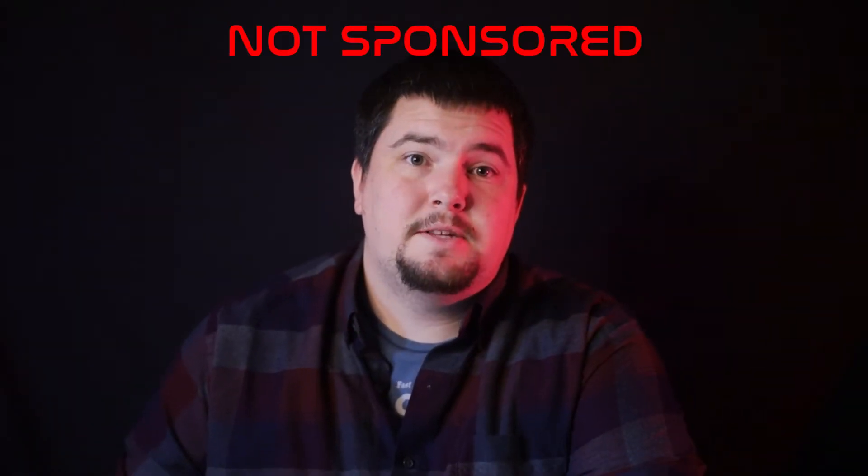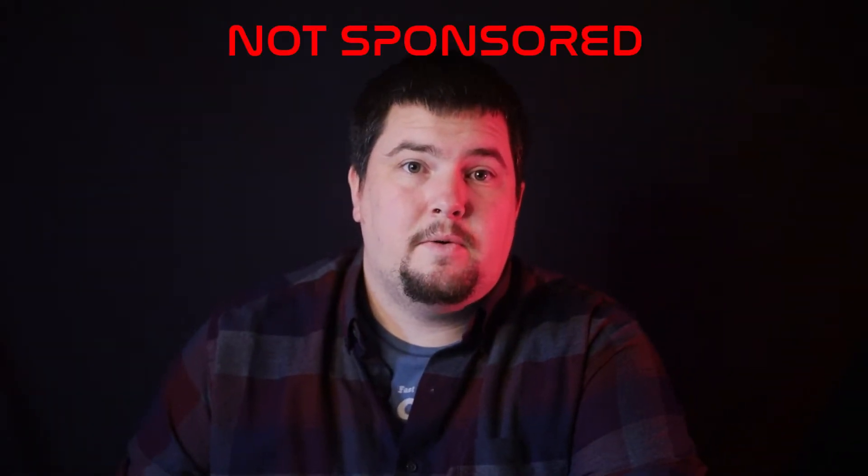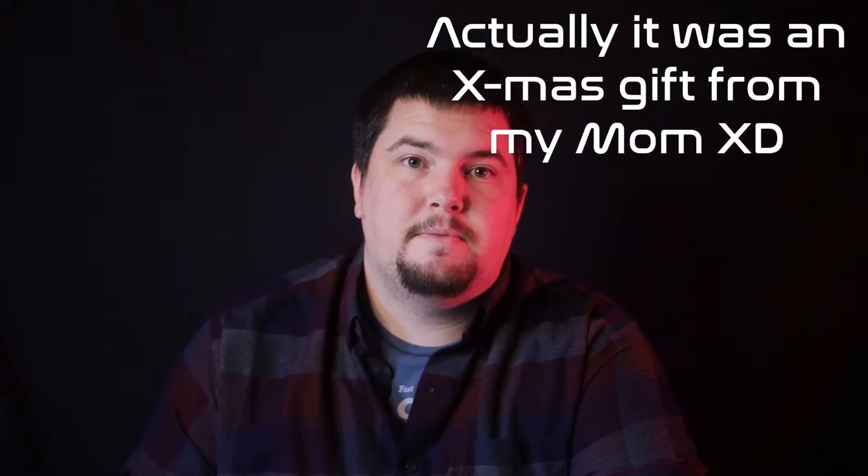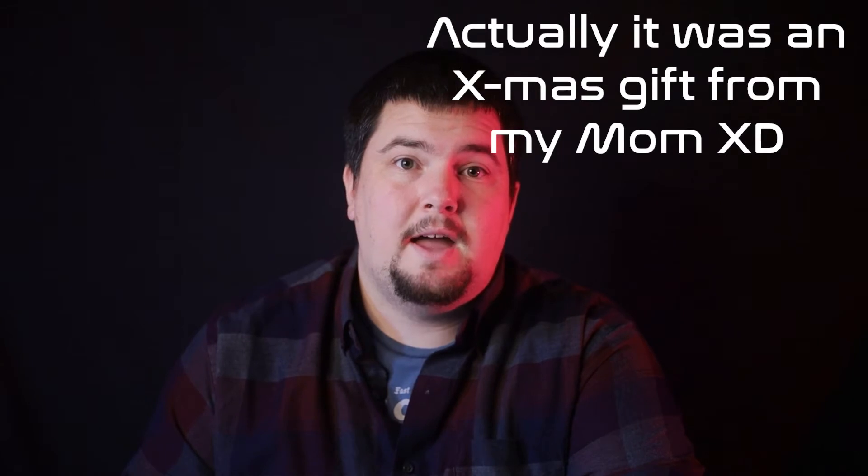This video is not sponsored by High Point Scientific or Lumicon. I bought this filter with my own money for the purpose of reviewing it, as well as hopefully getting a fantastic filter for me to use from now on.